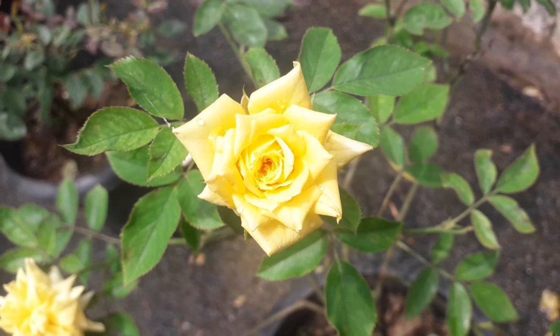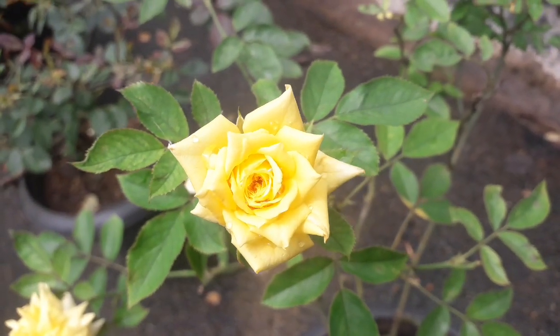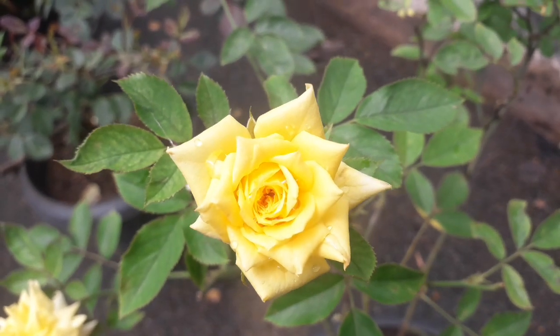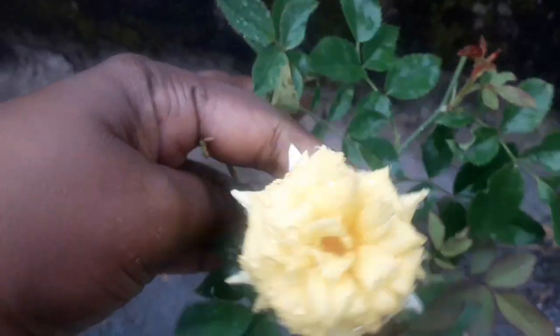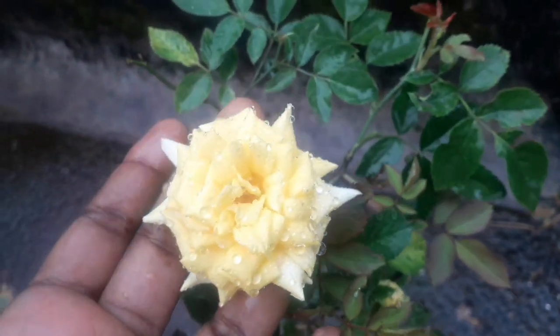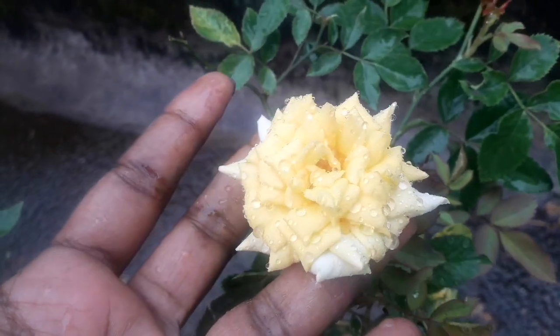This is a rose. This rose is a white shade.